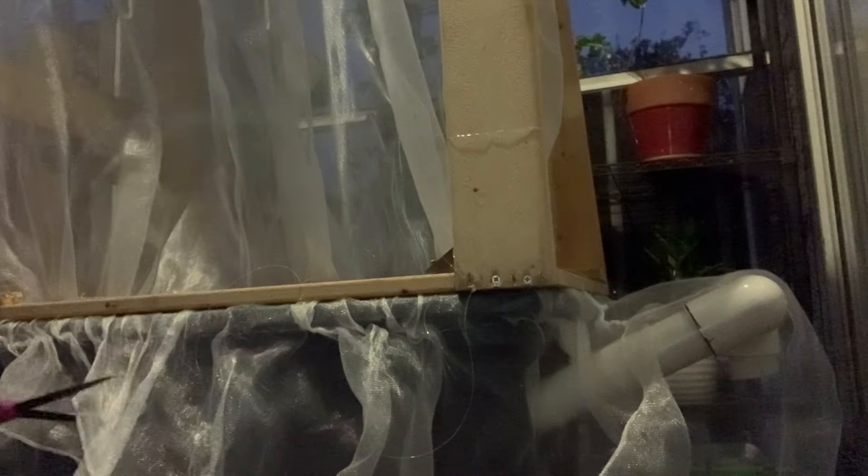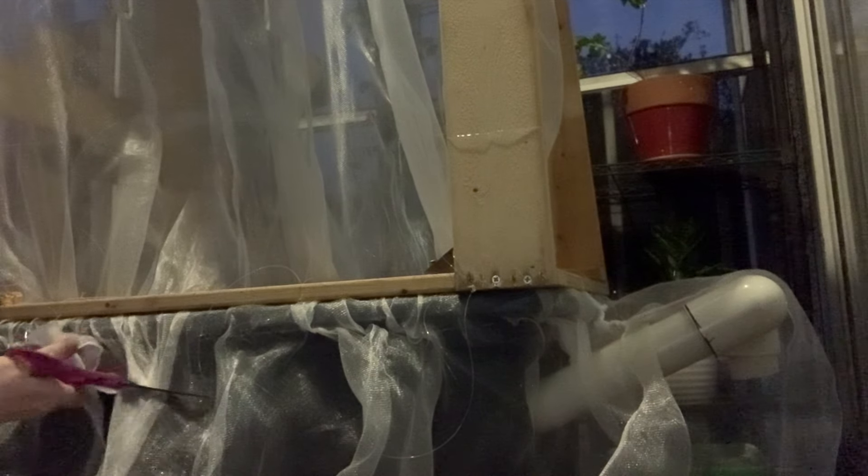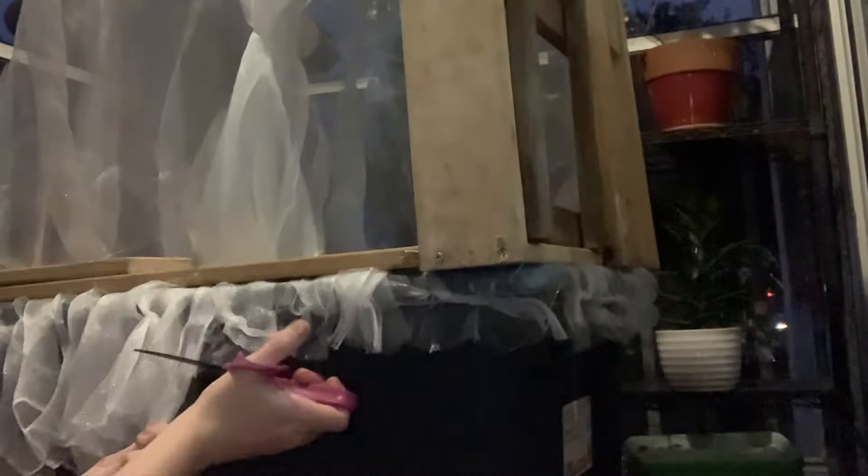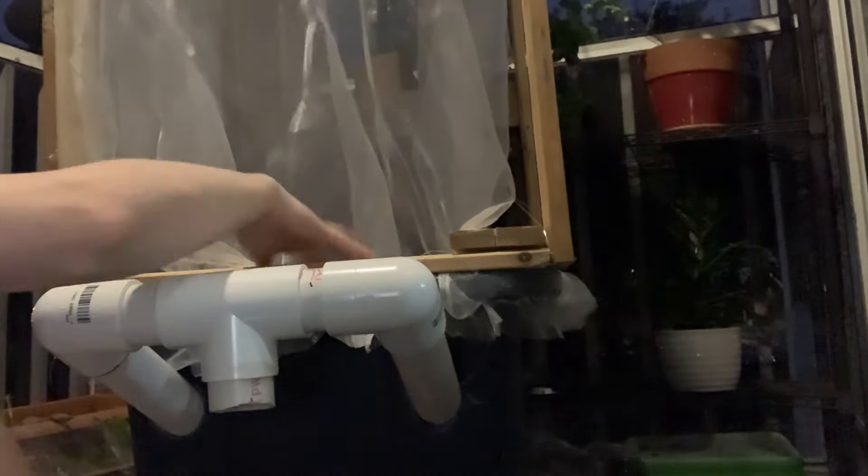The excess netting will then be trimmed and repurposed on other parts of our project. I would like to cover the enclosure in another layer of screening to ensure that the adult flies are kept inside the enclosure. Screws are then used to secure the frame to the bin, and these screws will also pass through the mosquito netting holding it in place.